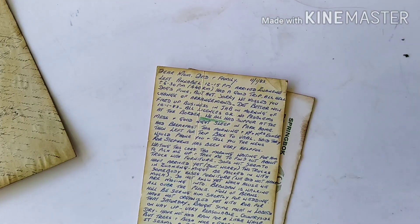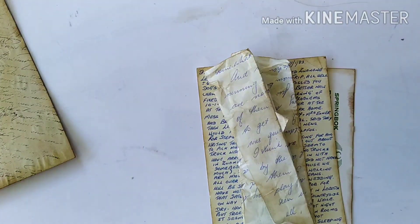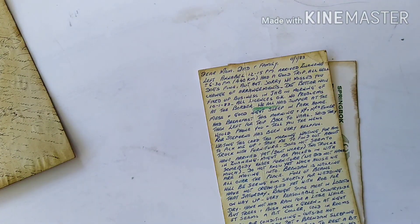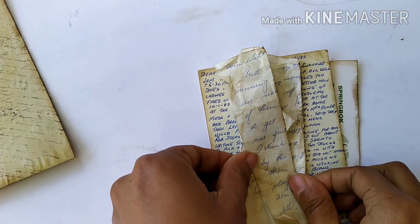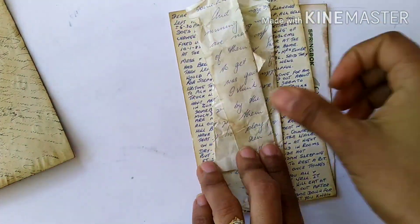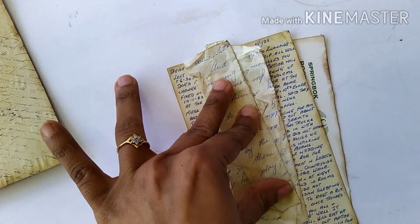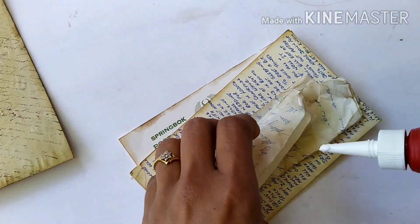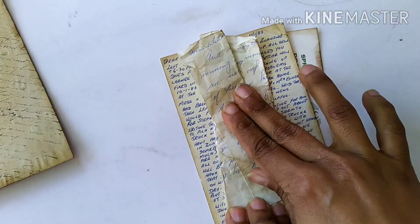Now the two postcards are glued together, and I want to paste the distressed letter on top. I'm using PVA glue for everything, and I'm also putting glue between all the folds of this letter so it doesn't come apart. It's coming together quite nicely — all three of these things are original vintage ephemera.